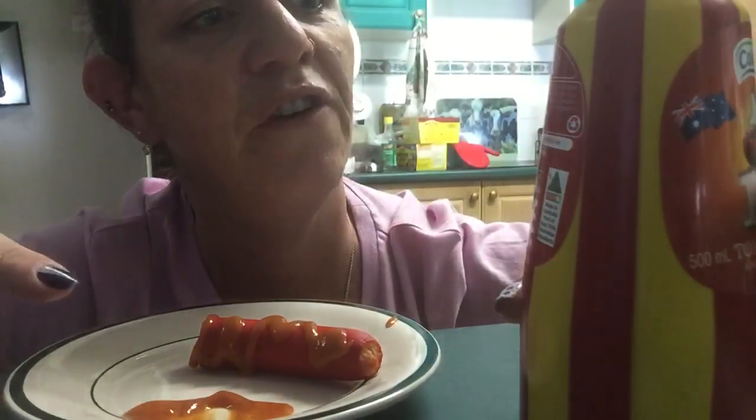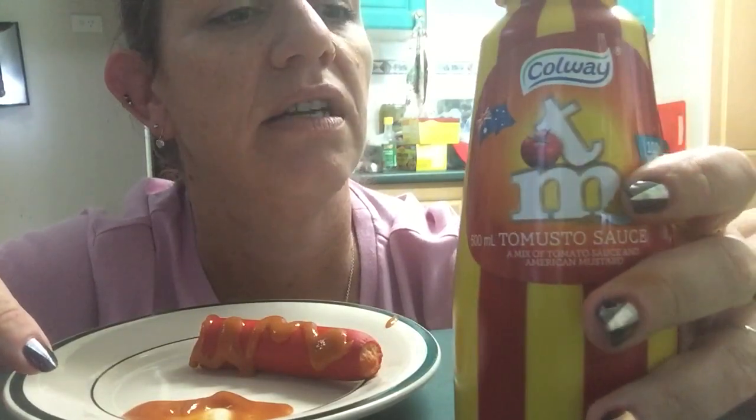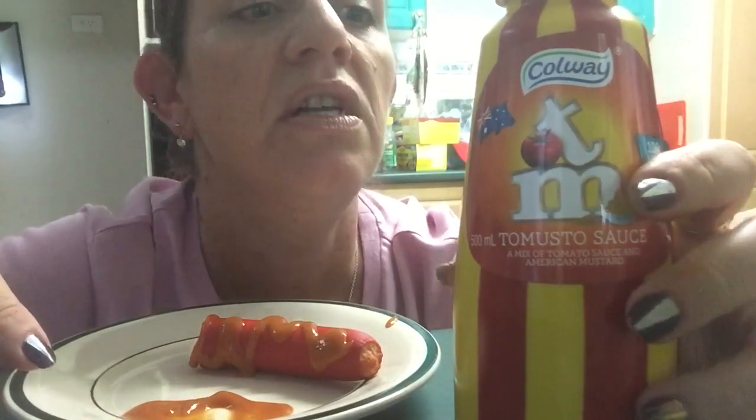Anyway, this Tamasto sauce is 98% fat free. You could just suck on a bottle of this all day and not get fat — or you'd be 98% fat free. So that's awesome.